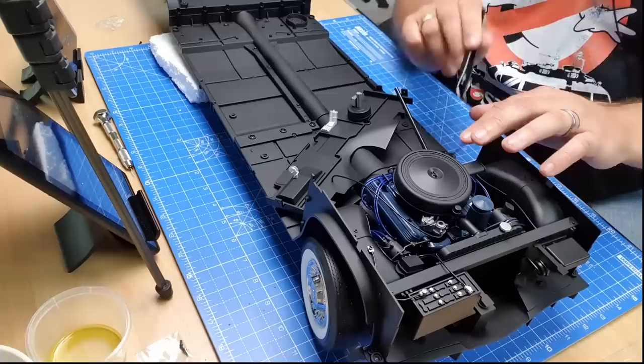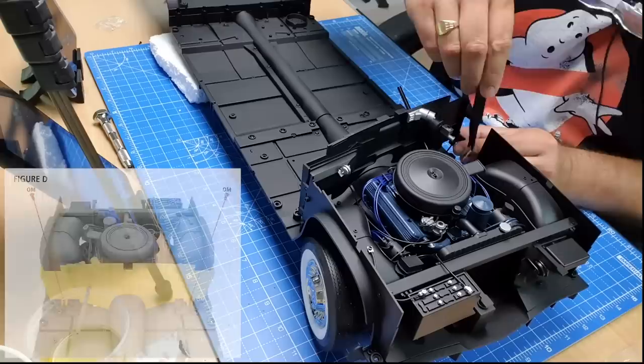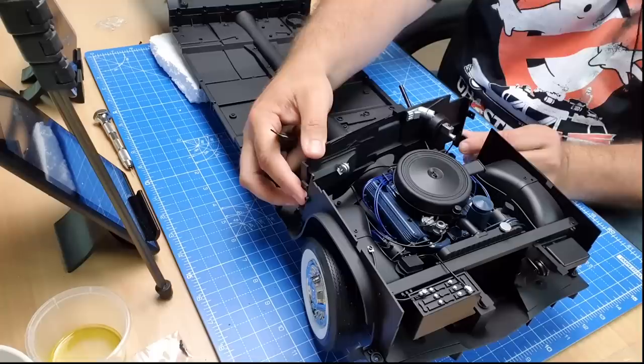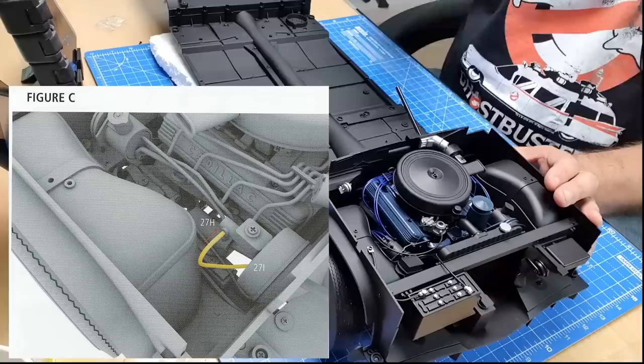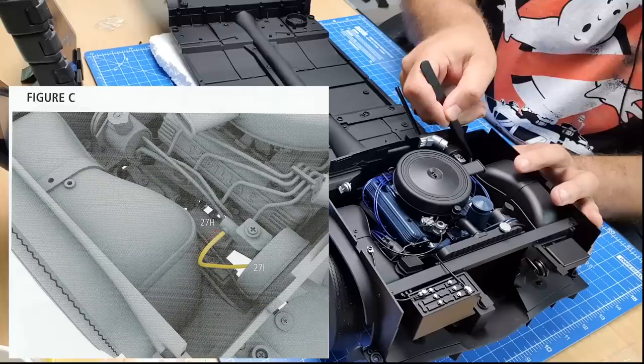We want to keep that pipe to the left of the steering column. Now I'm going to put the bulkhead into place, hoping that those wires I just put in don't fall out — and they haven't. The wire I've got here is eventually going to go into this point on the brake reservoir on the bulkhead. The wire I plugged into the distributor is going to connect to the back of the brake reservoir. Put that into place.